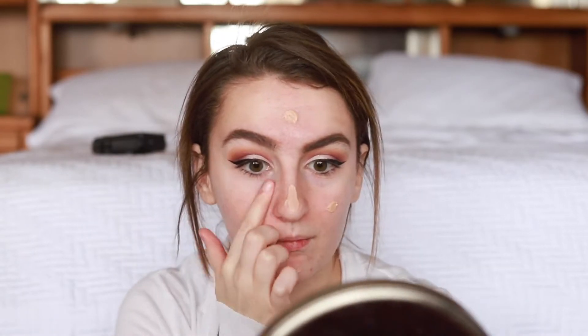My face makeup is pretty much the same as always. I'm using the Benefit Porefessional primer — love this primer — just blending that all over.